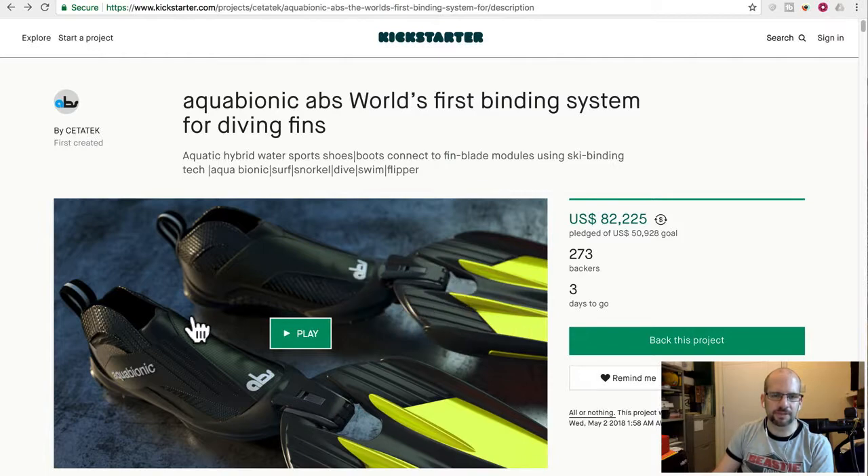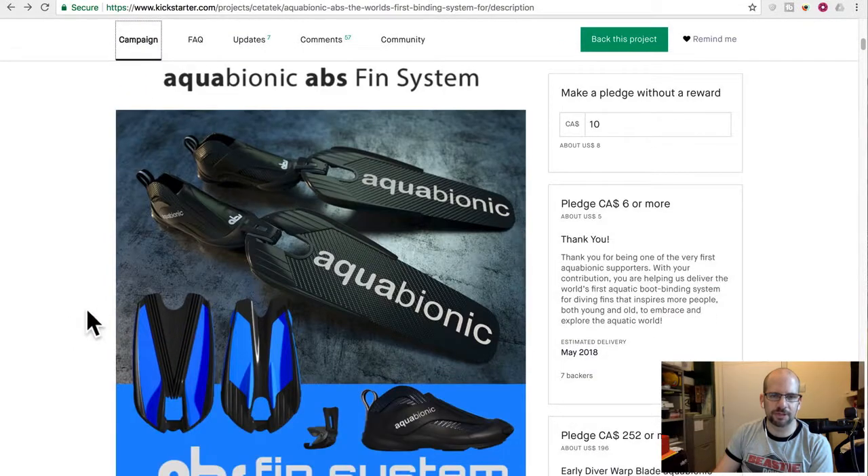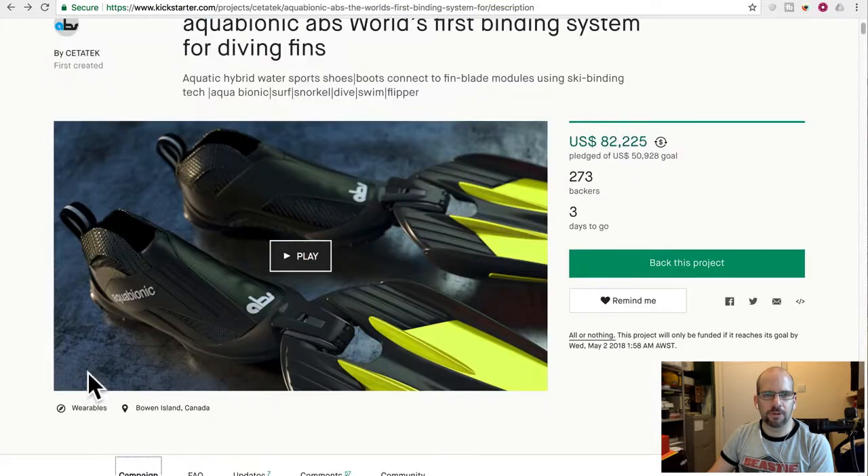You can connect swim fins to it — especially made swim fins. They've got all kinds of different fin designs depending on the kind of swimming you're going to be doing. It has a little binding clip and a shoe which, when you have the fins taken off, works like a regular shoe — which is I think the whole point. This guy has raised well over their fifty-thousand-dollar goal.